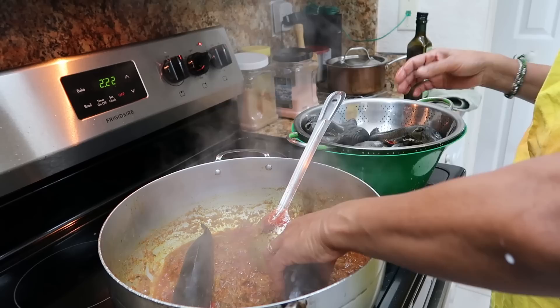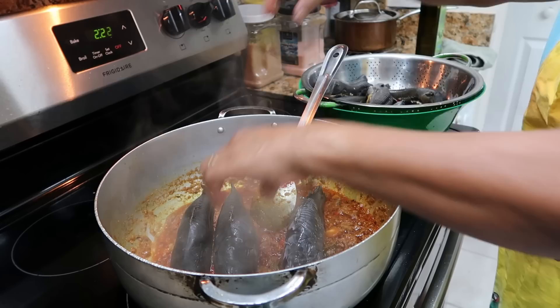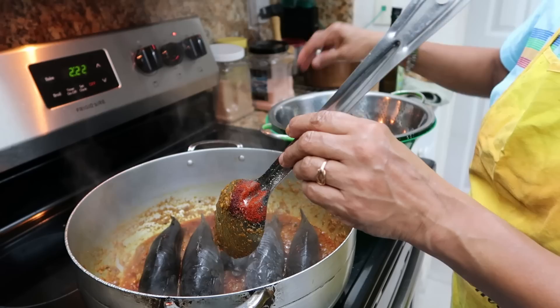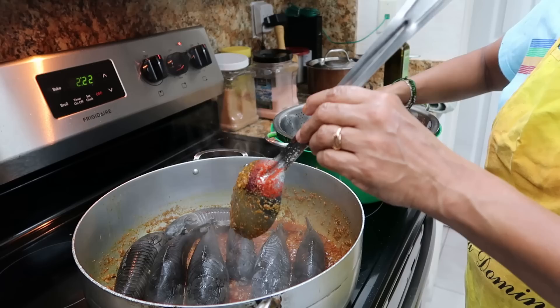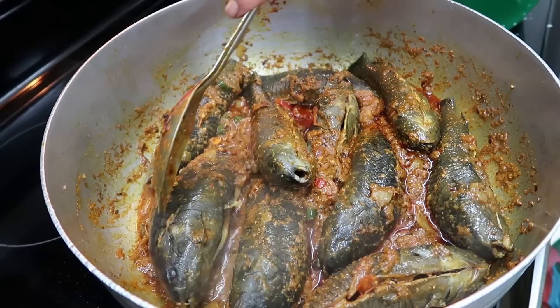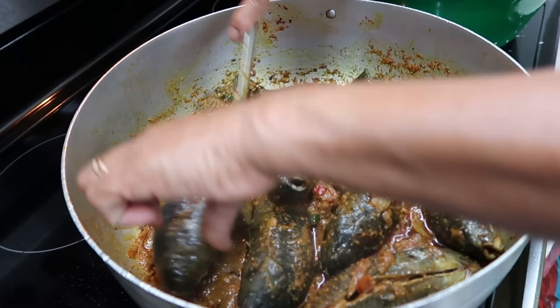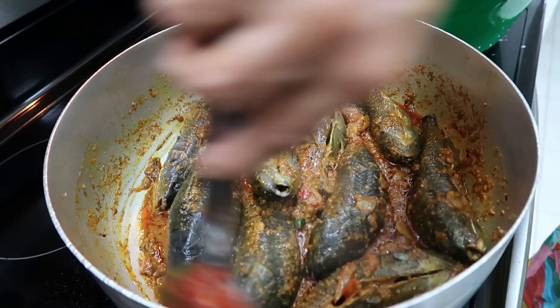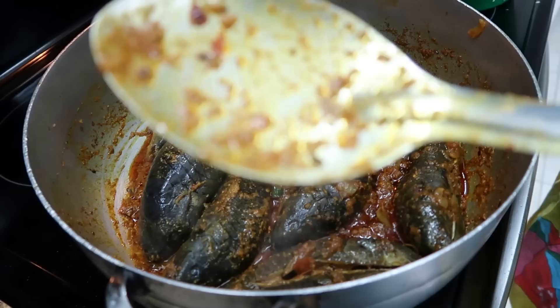Now we add our hasa on a slow heat. Look at this one guys, so big! You can put all the big ones at the bottom. Last night we had a tropical storm named Eta — oh my god, the wind was 40 to 50 miles per hour. Look at our hasa guys, it looks so good. I'll use my hands to turn it on the side so the belly could cook — it's so big it won't move!